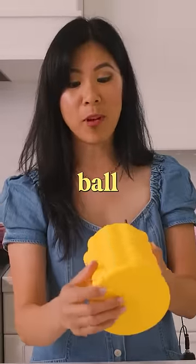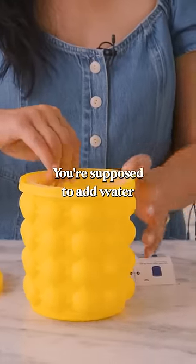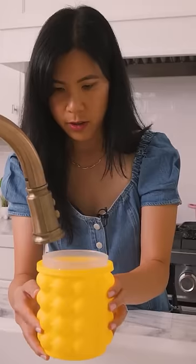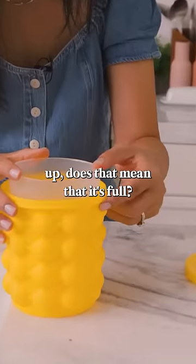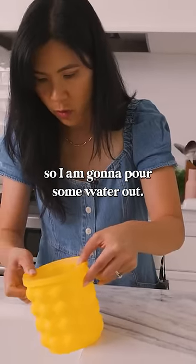So this is an ice ball maker. I have high hopes for it. You're supposed to add water along the gaps. When it pops up, does that mean that it's full? So I did overfill it by a little bit, so I'm gonna pour some water out.